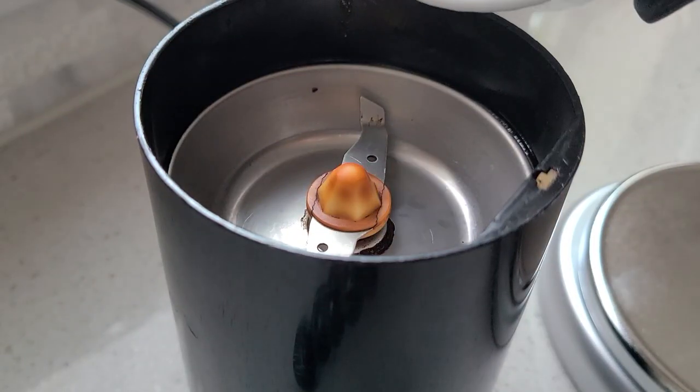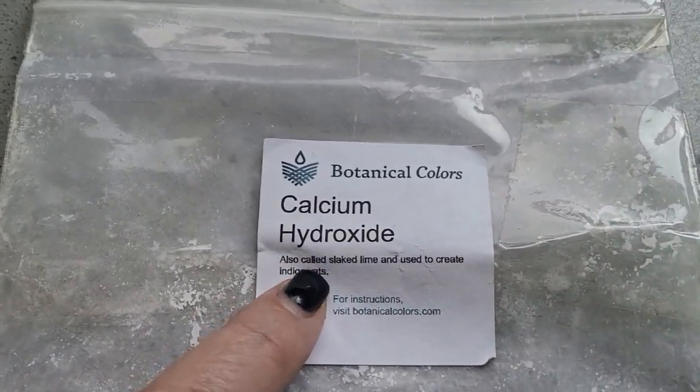The soy in this instance is going to be coming from the actual soybean itself — we're going to be grinding that down into powder, so no milk today. The lime I'm going to be using is calcium hydroxide. It's used in the world of indigo, but it's also used for pickling. A very special point about this procedure is that you need to work with a dye source that is cold. This is one reason why it works so well with indigo, because an indigo vat is at room temperature.